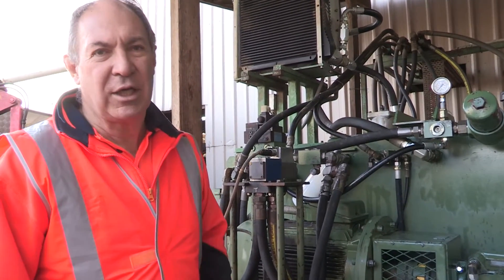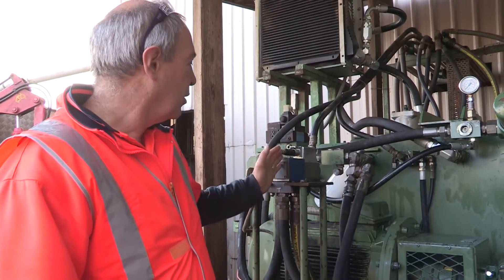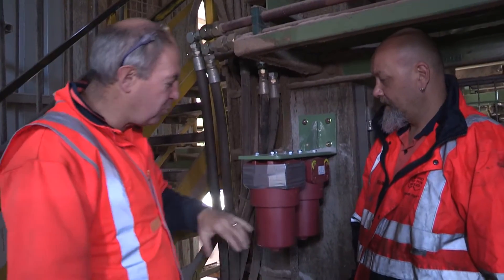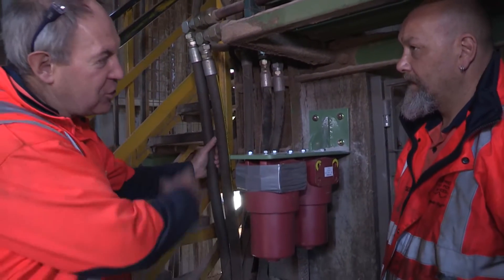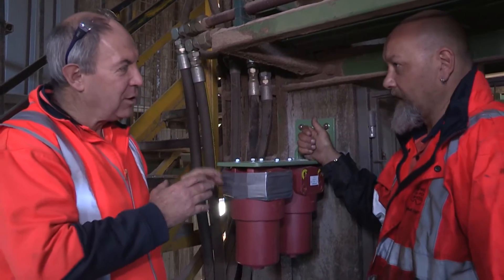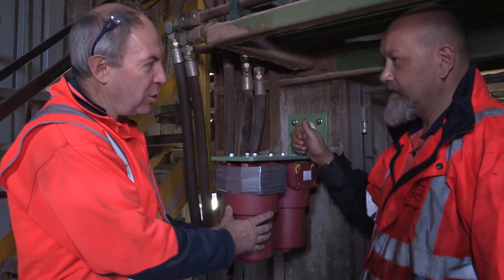We're now putting in filtration designed specifically to protect the servo valve in case of operator error. The operator error was a training issue which the client will now address. What we're doing here is putting in two pressure filters, designed for the maximum flow we expect to get out of the cylinders. Those are the two return lines from the cylinder — so we're actually filtering the oil coming out, not going in. If the cylinders are damaged like last time, any contamination will be totally caught by these.